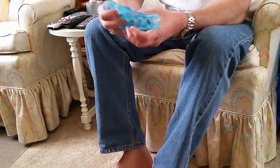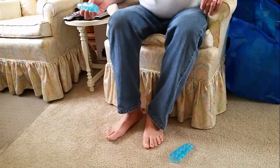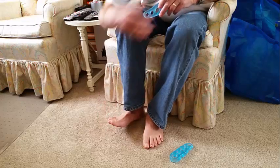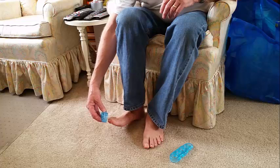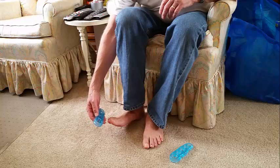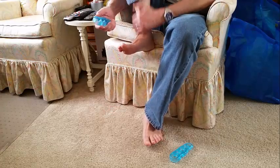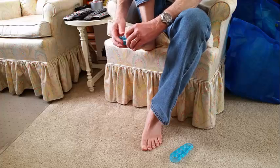You can put some lotion on your toes so that they're lubricated before you put the toe separators on, and that way they'll go on a lot easier, especially if you're having problems putting the toe separator on. In my case, I don't have a problem, so I'm just going to put it on like so.